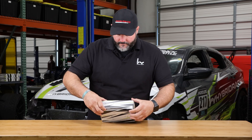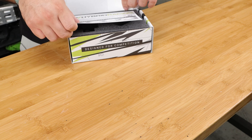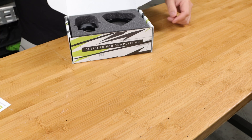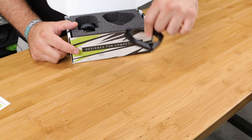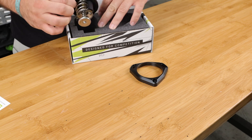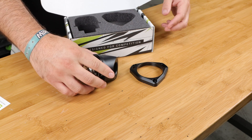Our new K-Series thermostat works on both K20 and K24 factory housings. What you'll notice is when you open the box, it's machined out of billet aluminum and it is anodized in dust black — a nice durable finish.